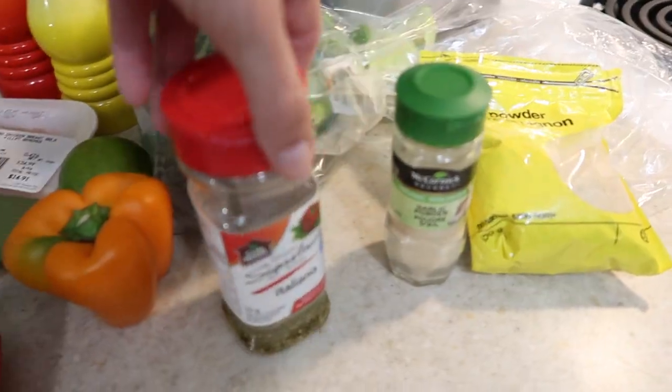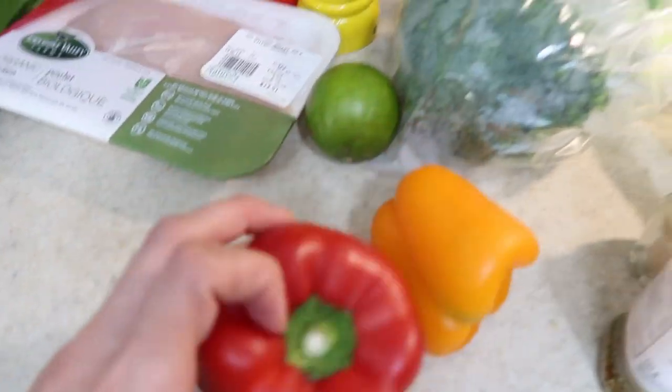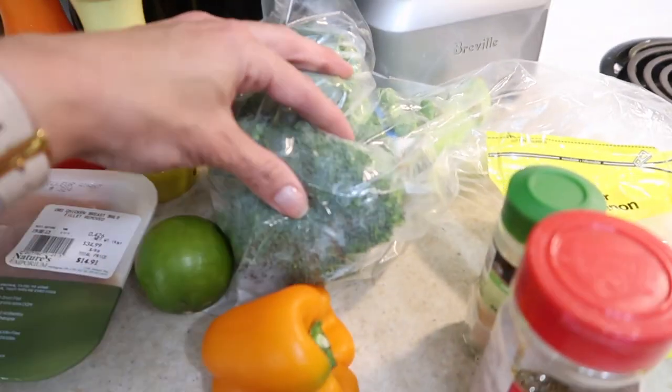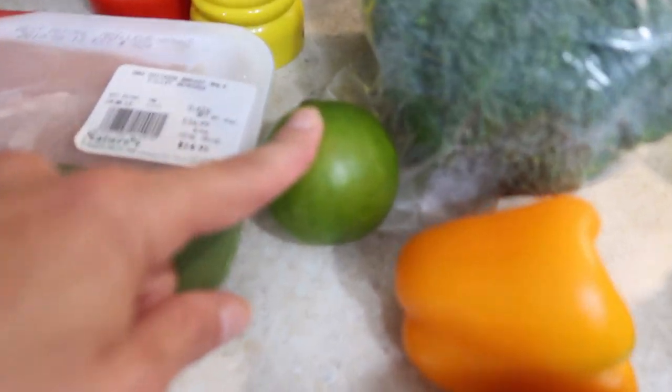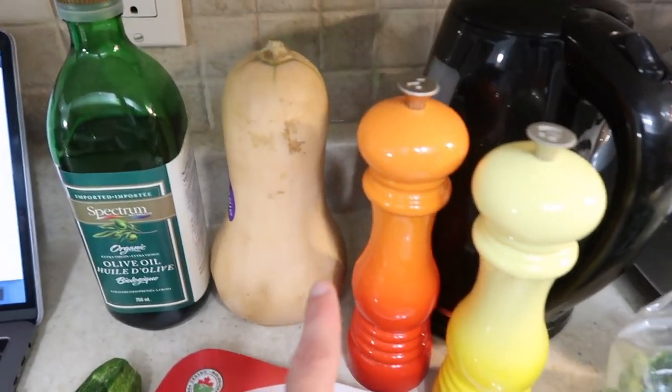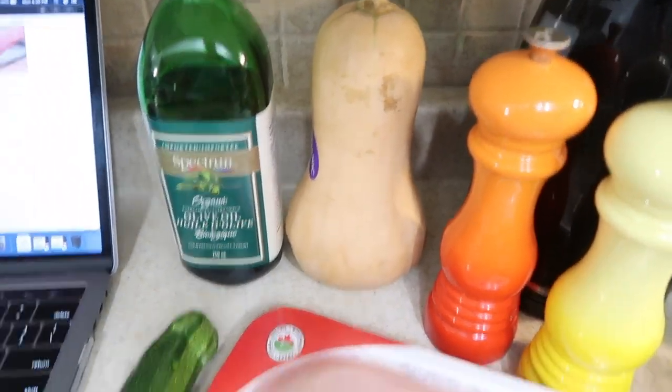So here are the ingredients needed: onion powder, garlic powder, Italian seasoning, bell peppers — or these are what I'm using, you can check the recipe linked below if you want exactly how they did it — broccoli, lime juice, organic chicken, zucchini, salt, pepper, butternut squash, and olive oil.